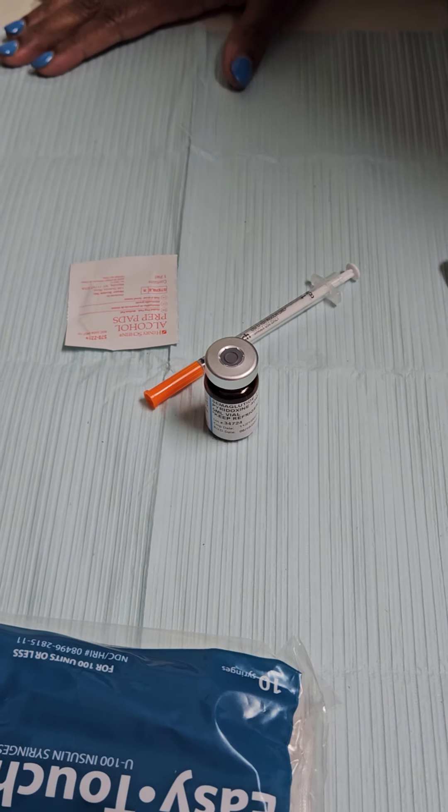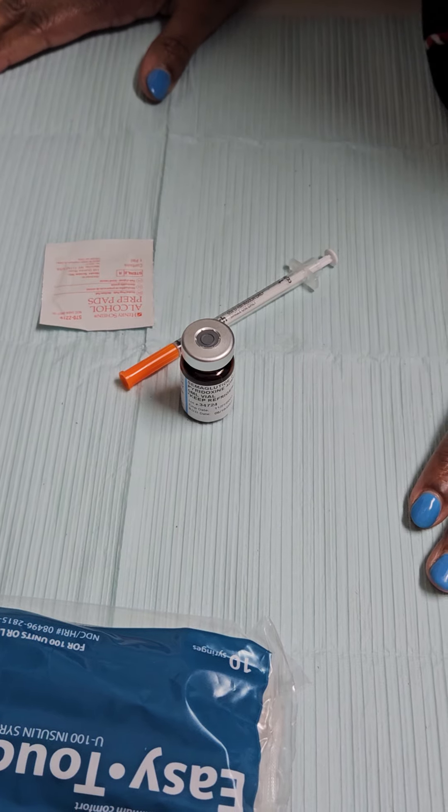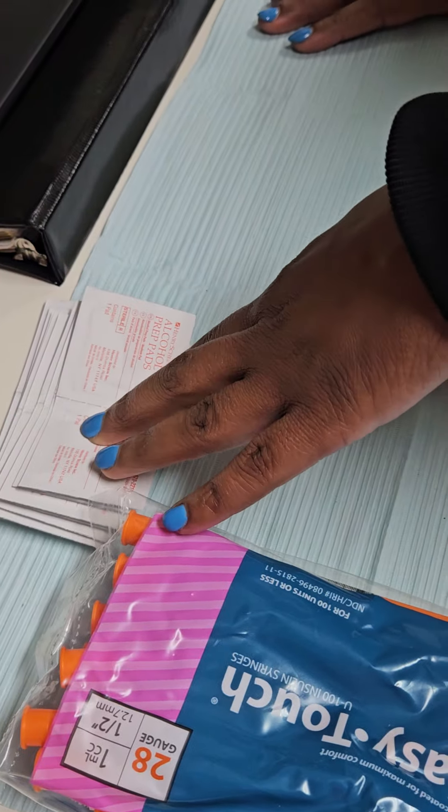Hi guys, today we're going to teach you how to self-inject your weight loss medication. When you receive your medication at home, you'll receive your insulin needles and your alcohol prep pads.